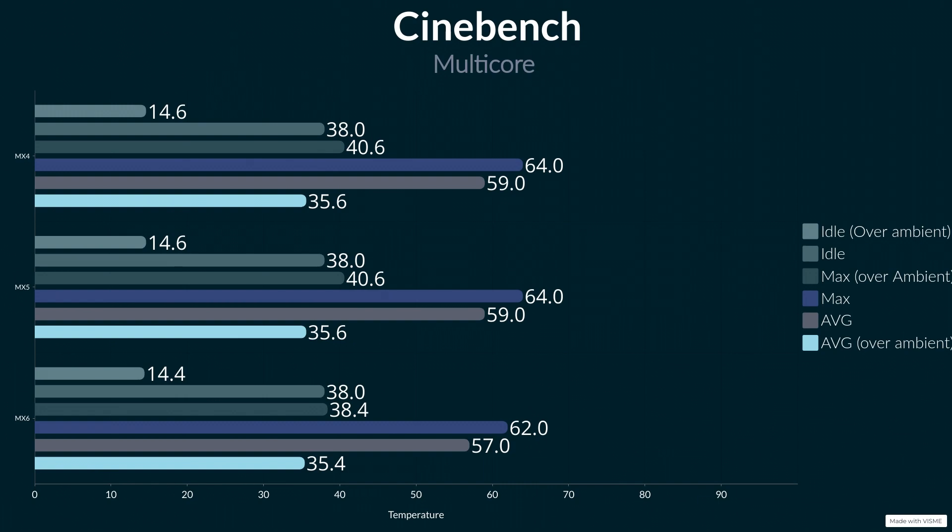Idle temperatures are all the same at 38°C, which is pretty normal. Because ambient was slightly higher during the MX6 test at 0.2°C warmer, it still performed better. Looking at over-ambient temperatures: MX4 and MX5 were both 14.6°C over ambient at idle, and the MX6 was 14.4°C. For maximum, MX4 and MX5 are both 40.6°C over ambient, whereas the MX6 was 38.4°C — almost two degrees cooler. Averages are 35.6°C over ambient for MX4 and MX5, and 33.4°C for the MX6.